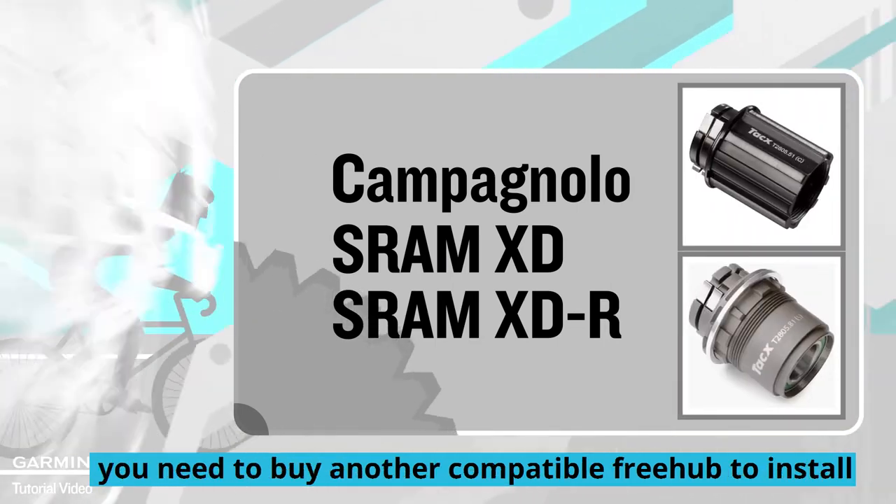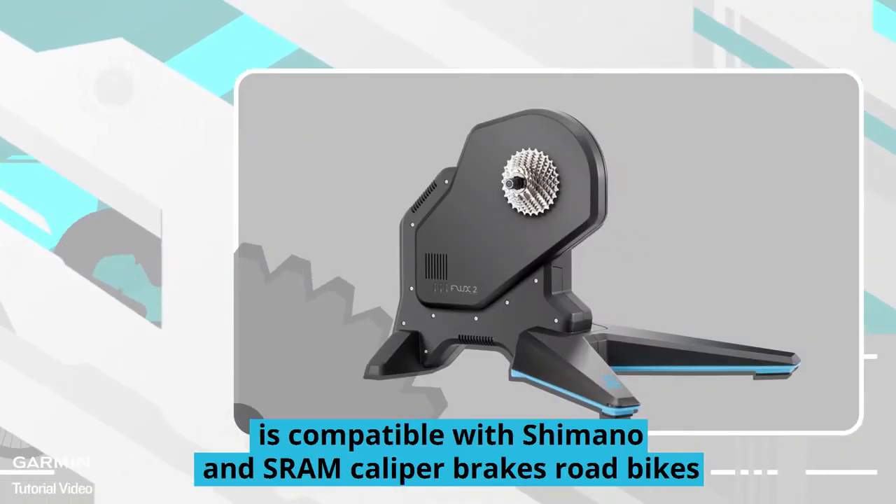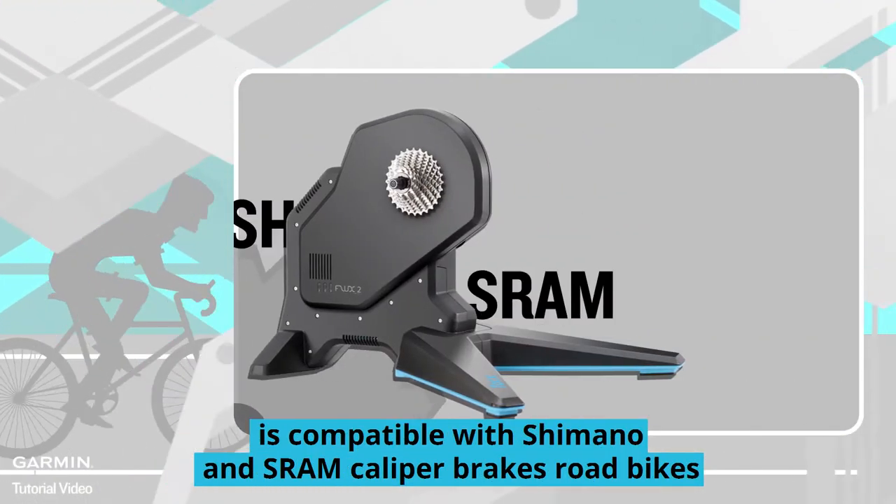Selecting components: the default Tacx Flux is compatible with Shimano and SRAM caliper brakes road bikes.